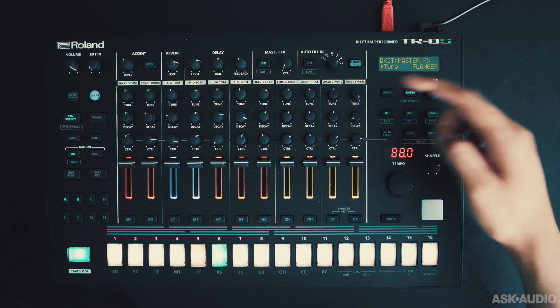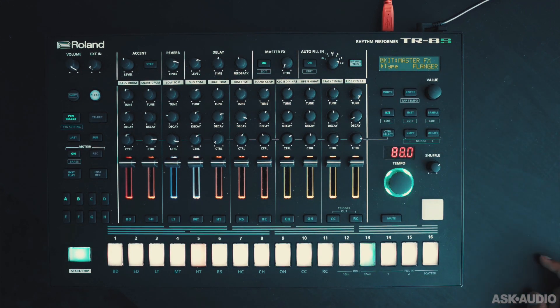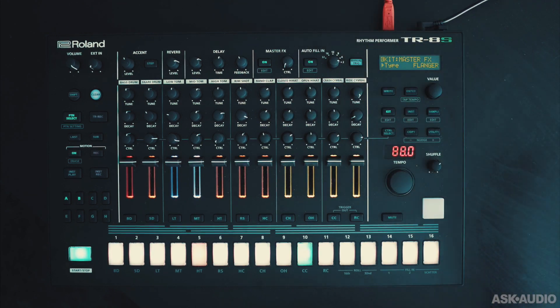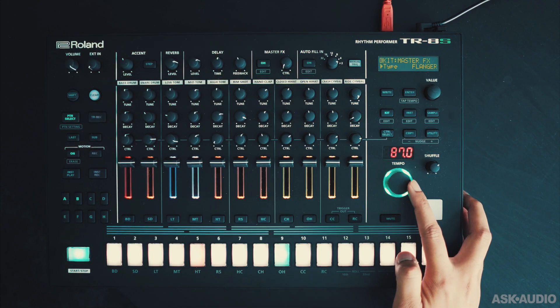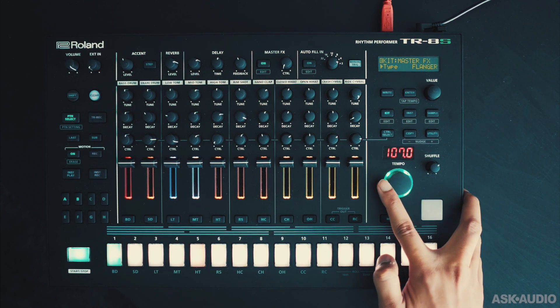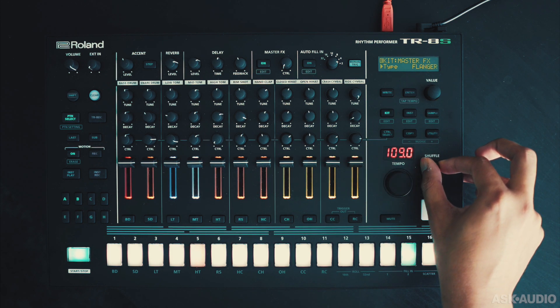You can quickly add fills to your pattern by tapping over here with the manual trigger for the fill. But there's also an auto-fill option that you can turn on, and you can set when you want the fill to trigger. There's a master tempo control over here. Keep in mind there's no time-stretching feature, so if you load in your custom loops the tempo might not match up. You can also add some shuffle to the overall groove.